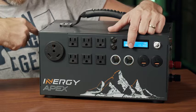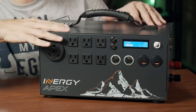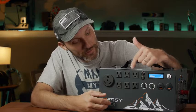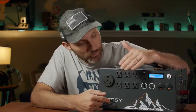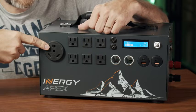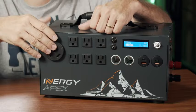If you turn the switch to the other side, you'll hear a slight fan — that's the fan for the built-in inverter. It's not very loud. Once you turn on the inverter, it powers all the AC plugs: you have six standard 120-volt outlets.